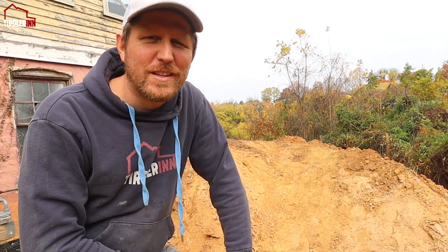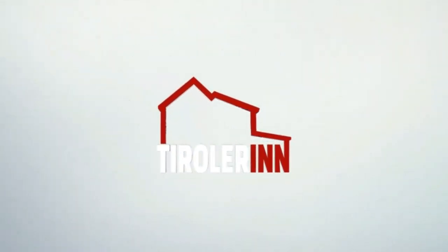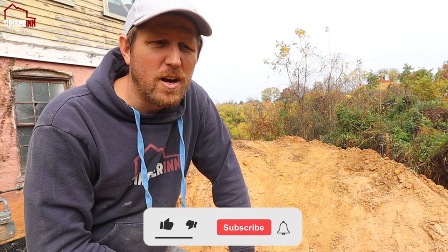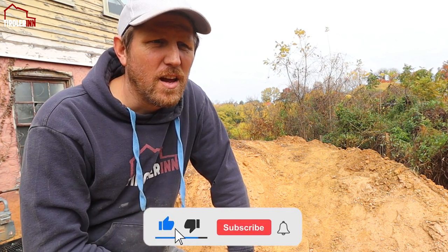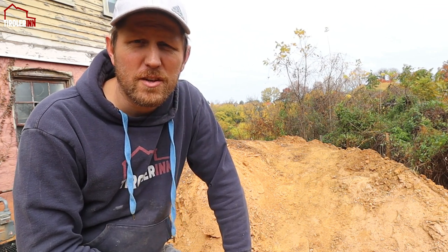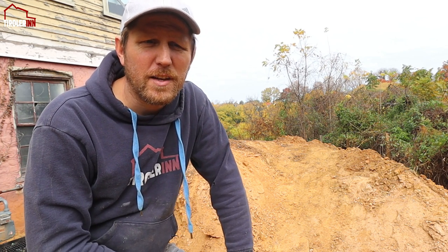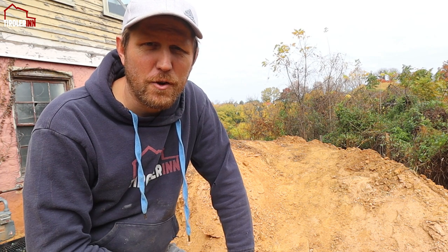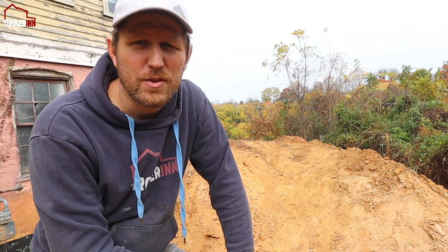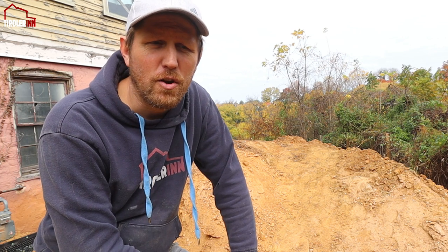Hey everybody, welcome to another week here at Tutorin. This is going to be a pretty short video this week as I am getting ready to go to Brazil in six days and I obviously have to do some prep work. Also, Julie is at a women's retreat so I have the kids — I have a babysitter here for the next few hours but otherwise I have to watch the kids this weekend, so it's going to be a shorter video. Our goal is to get the French drain all finished.